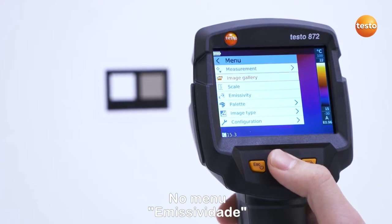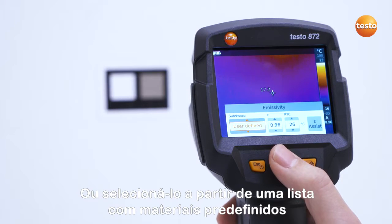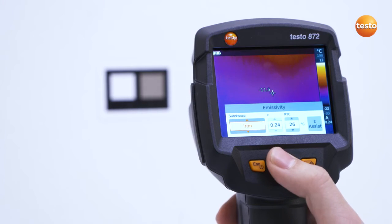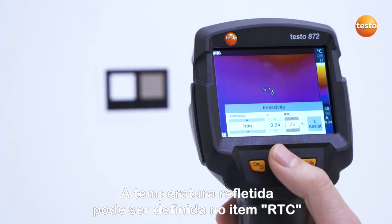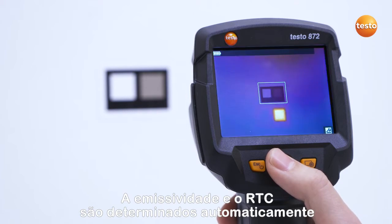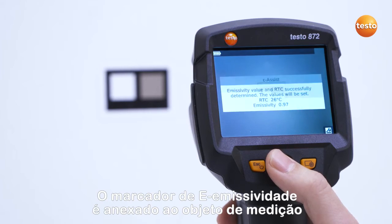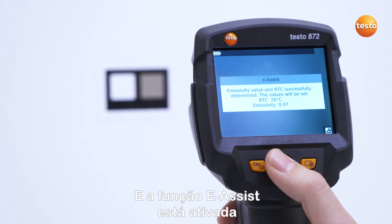In the menu Emissivity, you can make a user-defined emissivity setting or select it from a list with predefined materials. The reflected temperature can be set under the item RTC. With the Testo eAssist, emissivity and RTC are automatically determined — the eMarker is attached to the measurement object and the eAssist function is activated.